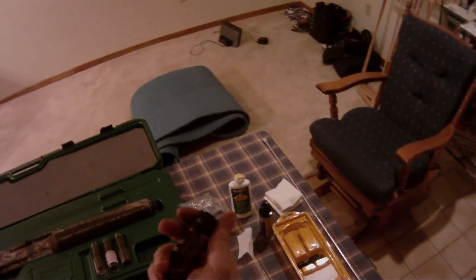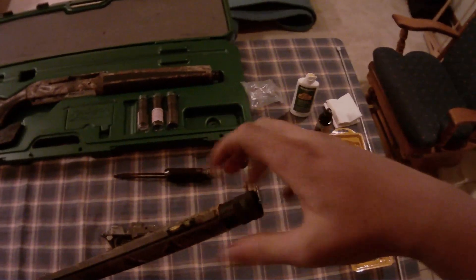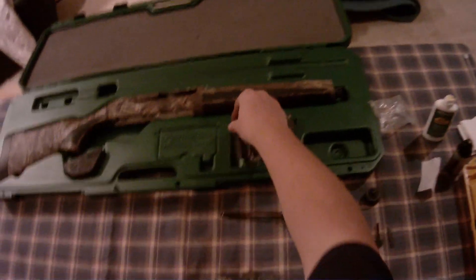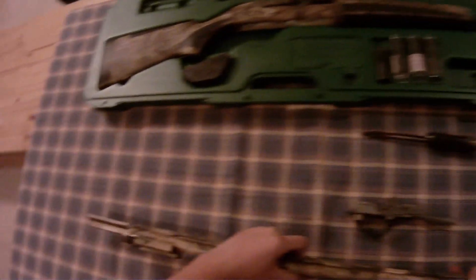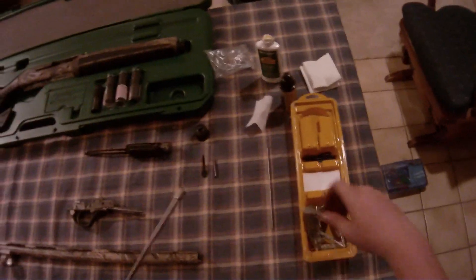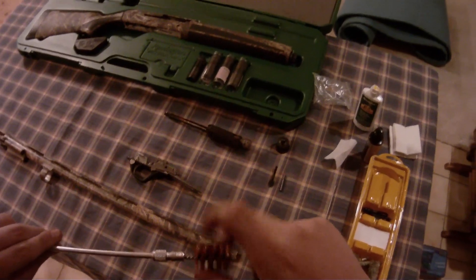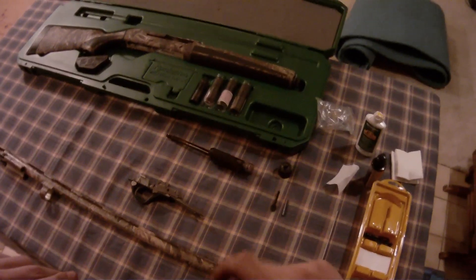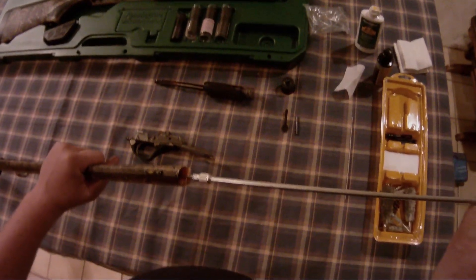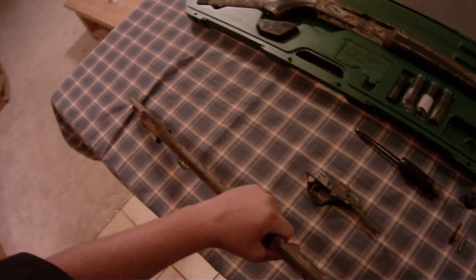We're going to grab the barrel. I usually take my choke out, just so when I'm cleaning it, I can make sure that I get the threads in the barrel cleaned out really good. We're going to grab our rod. I like to start off with a wire brush, just in case there's some gunk in there — it kind of breaks it up and makes it easier to clean. Some people don't use it, some people do. Just kind of what you prefer.